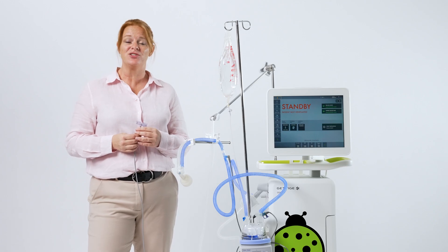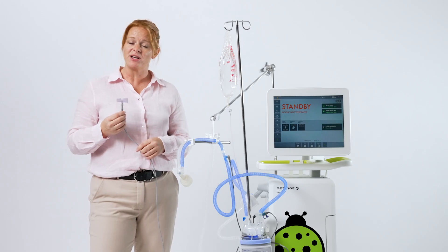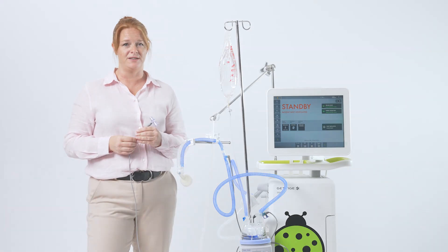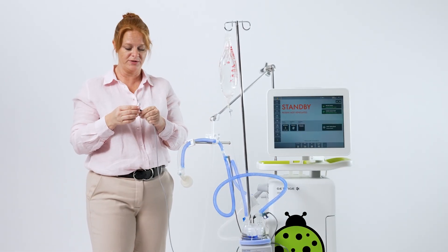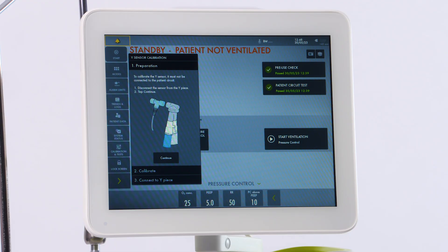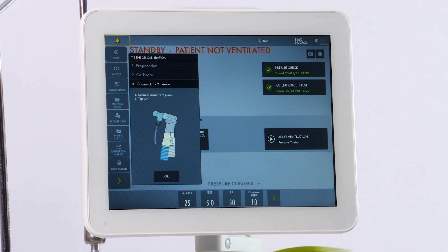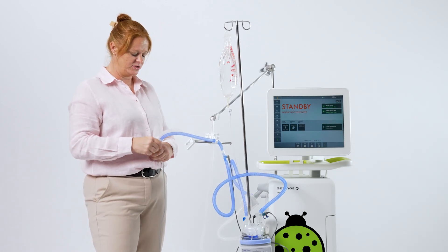The Servo-N has two flow sensors: the internal flow sensor plus the proximal flow sensor. The proximal flow sensor is not required for tidal volumes above 5. For tidal volumes less than 5, it is recommended to use it to ensure accurate volumes and trigger sensitivity. Plug in the module into the side, attach the cable and the flow sensor to the cable. You will then be directed by on-screen tutorials. Block the Y and press calibrate. Touch OK and then you're ready to start. Attach your flow sensor to your circuit.